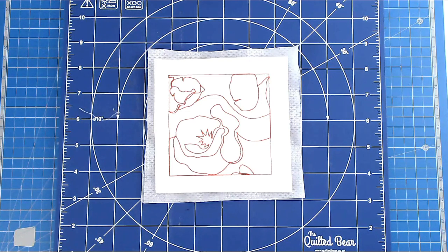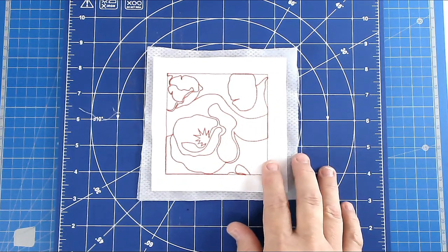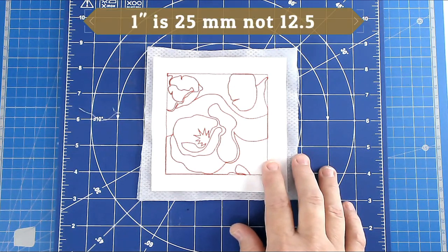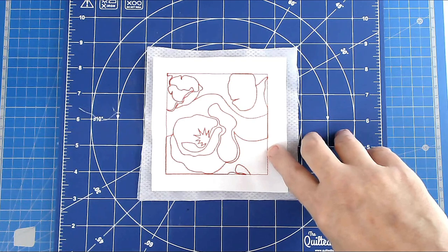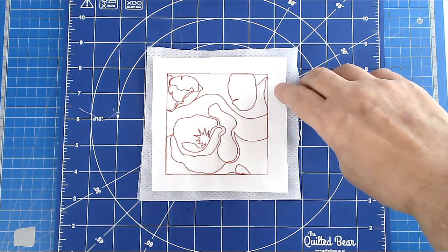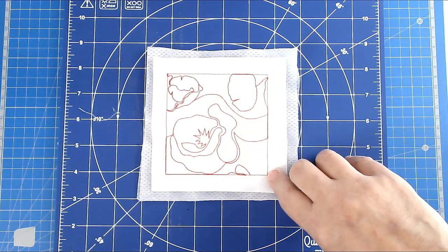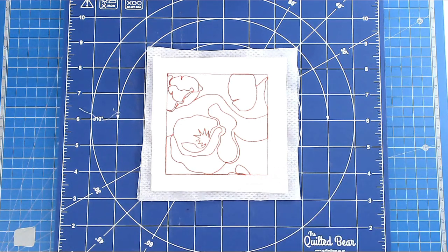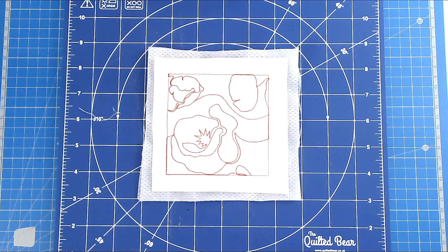Our next job is to trim up our blocks. I've stitched all mine out and most are trimmed. You have to decide how wide you want your sashing to be between your blocks — I've decided I want mine to be 1 inch, which is 12 and a half millimetres. So we need to cut our blocks to half of that from just inside the stitch line, so we'll cut these to half an inch, which is 12 and a half millimetres.